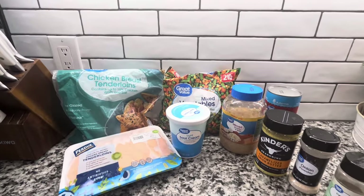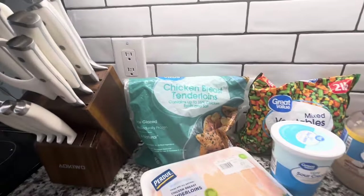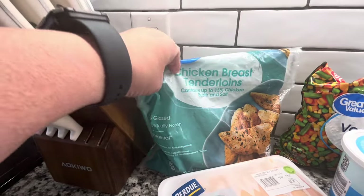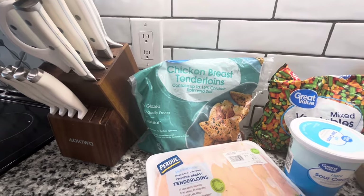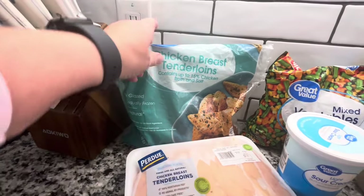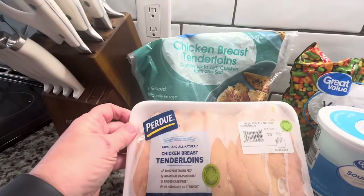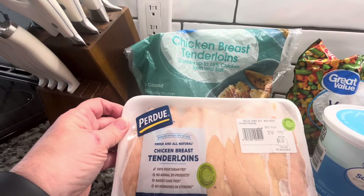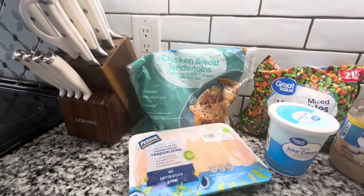This is what we're going to need to make our crock pot chicken pot pie. We need some chicken, of course. I have a little bit in this bag — it calls for about a pound and a half to two pounds. So I have about a pound here and this one is 1.10 pounds, so we're going to use both of those to make sure there's plenty of chicken in there.